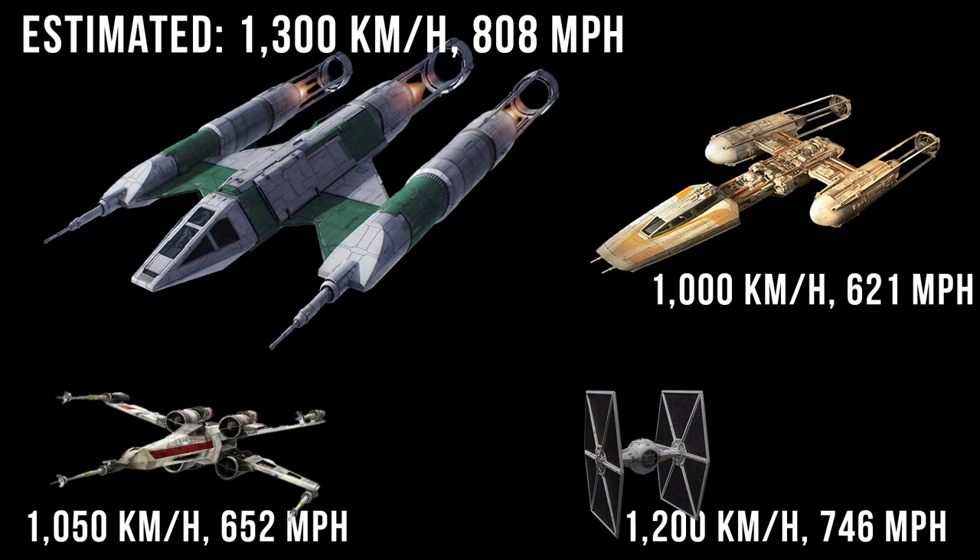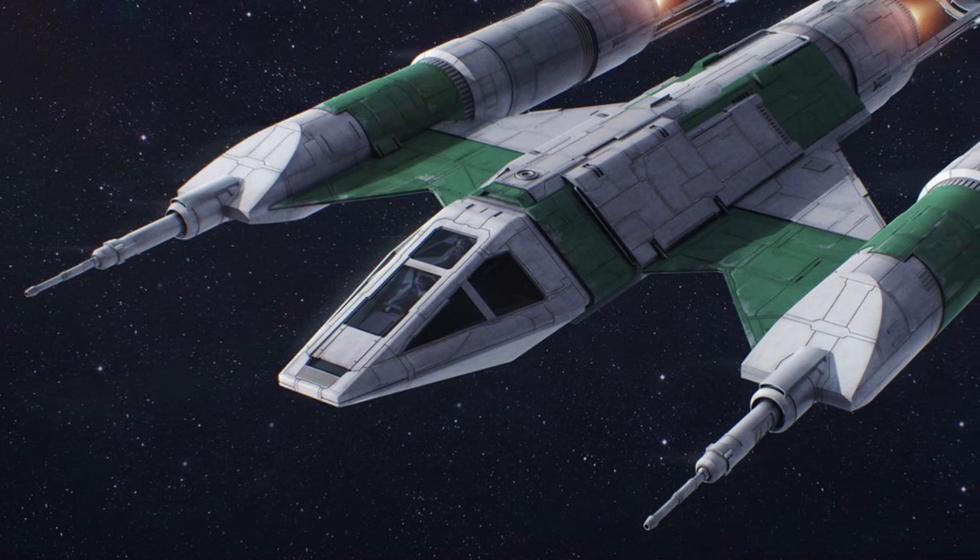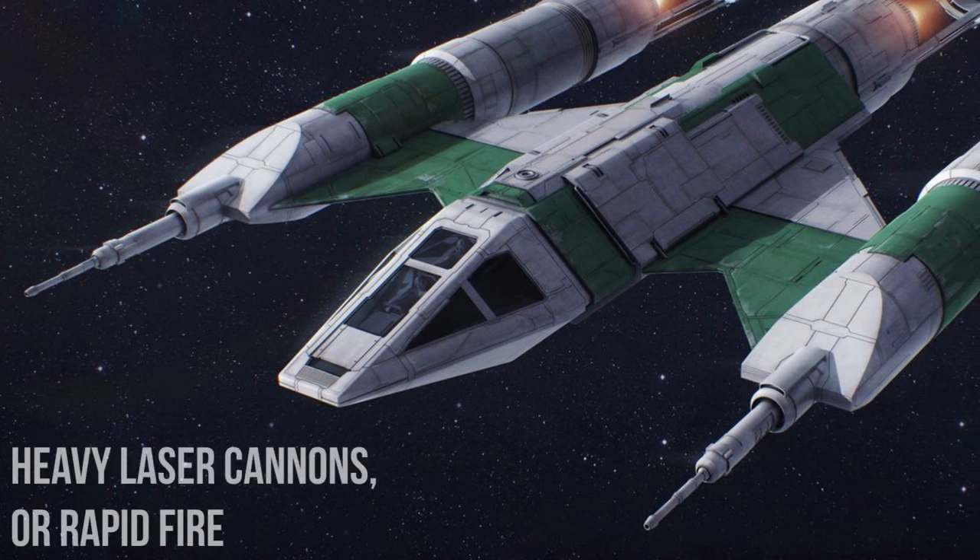Although its stats are unknown, it must have had a greater top speed than its predecessors — I'd say around 1,300 kilometers per hour, or 808 miles per hour. The other half of these units are for the laser cannons, and just on its greater size, I'd imagine they could either get up into the heavy laser cannon range, or it would house a lot of the coolant and greater generators so that it could fire more rapidly.